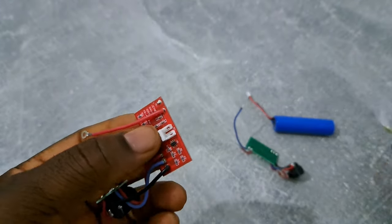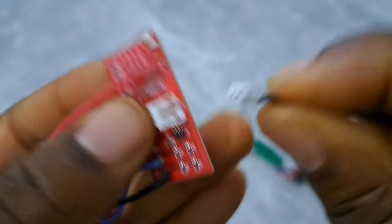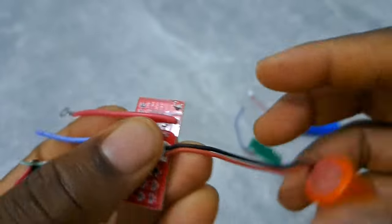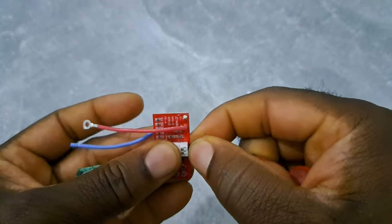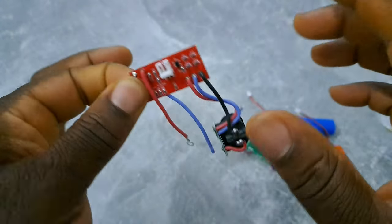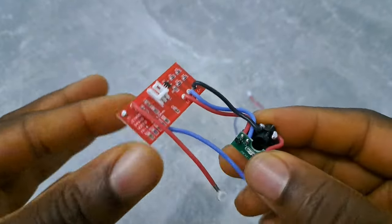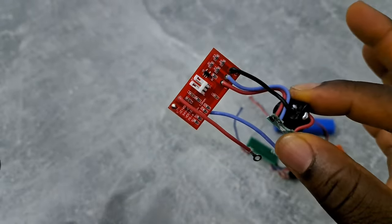Now the bigger one — the bigger one also fits. So if you have the black battery, it can also fit. I just want to let you all know — I will leave a link in the description below where you can buy this one so it can fit your battery.